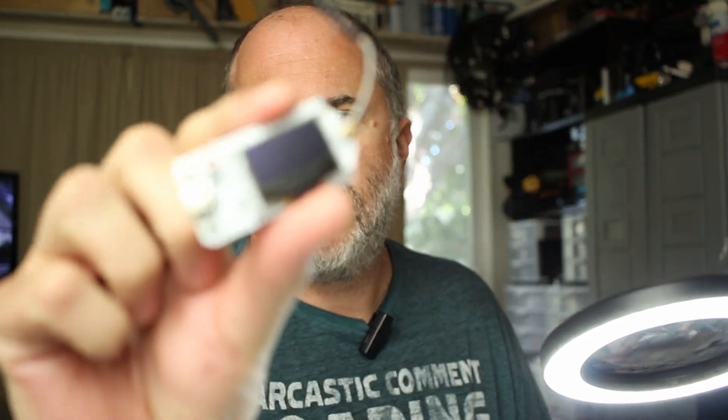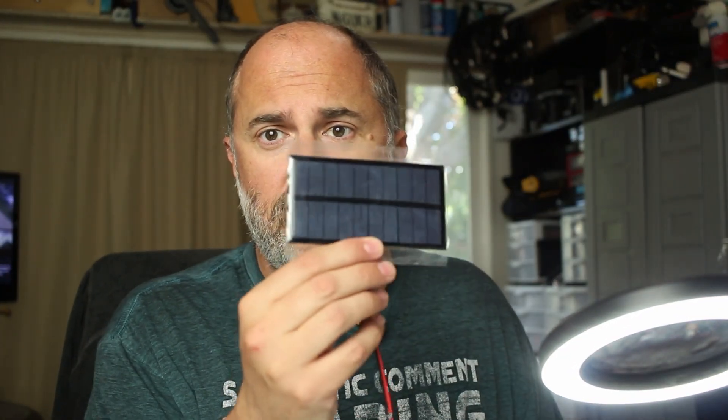I'm going to use this to house the device. This is my Meshtastic LoRa device right here. This particular one does not come with GPS, so I do have the GPS unit with the antenna that we're putting on.